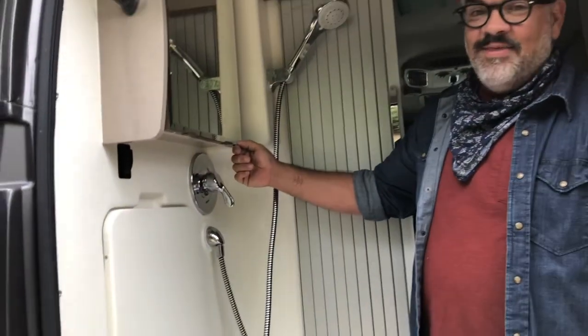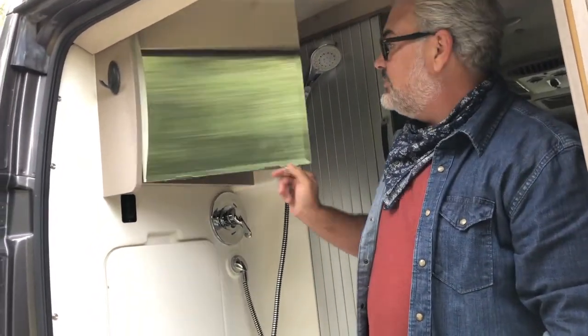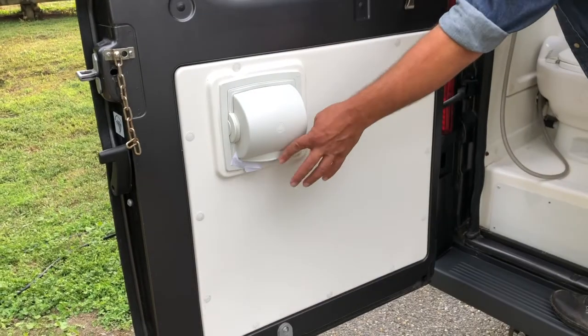Up here in the medicine cabinet, we have a little bit of room for you to add some toiletries and things like that. We have a shower towel hook here for you. We have a laundry hamper for you. When this is closed, you'll have easy access to your toilet paper.